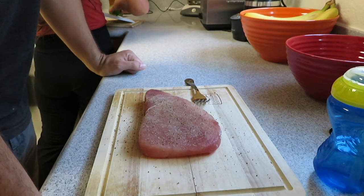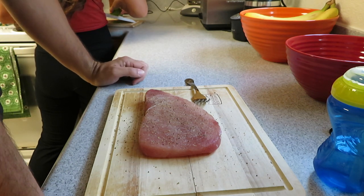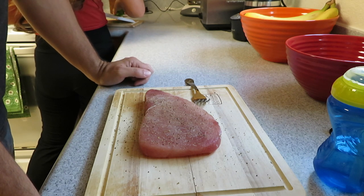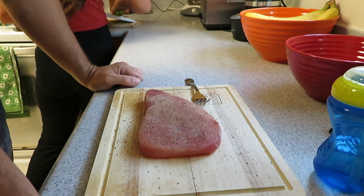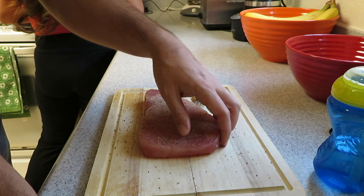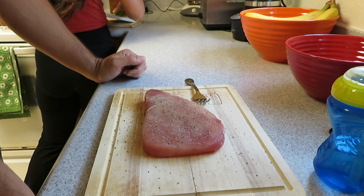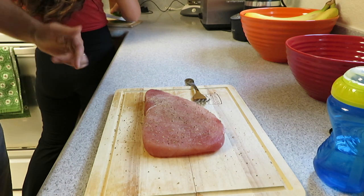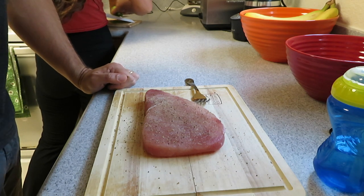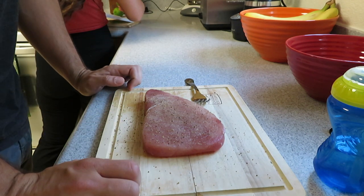Hey, what's up guys, it's the Cole family again. Today we're featuring a blue marlin fillet. Here in Hawaii we have the privilege of having a lot of fresh seafood. This fillet is about an inch thick — already seasoned before I got on video. All I did was use garlic powder, some salt and pepper, and I poked some holes in it with a fork. When I put it on the grill I'm going to baste it with some lime juice, and from there I'm going to make it into fish tacos.